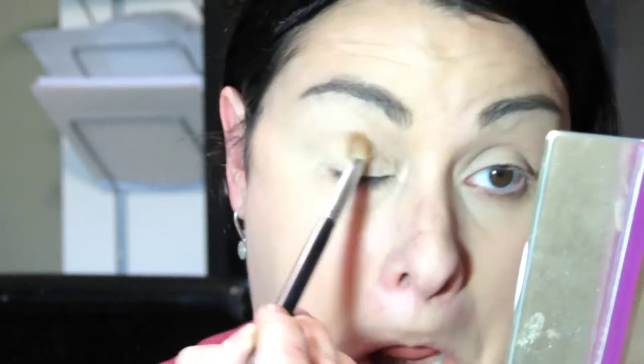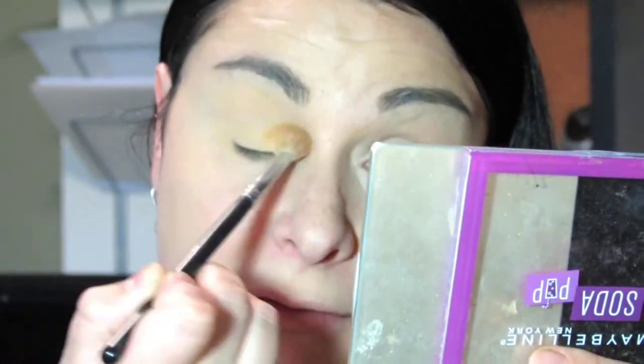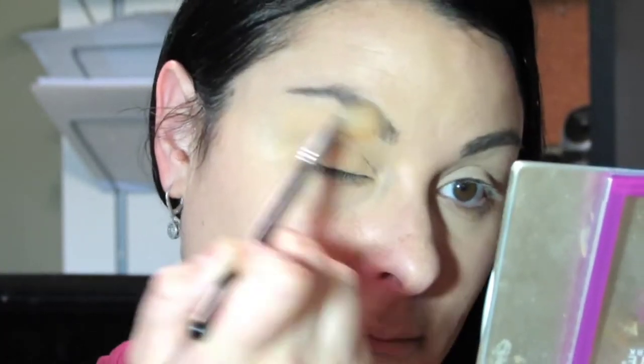The first look is called the Root Beer Pop. I put it on my phone so that I can read it. So first we are going to apply Chilling — that's this color right here — from lid to brow bone. I'm just going to do one eye on each side and then we can compare them.